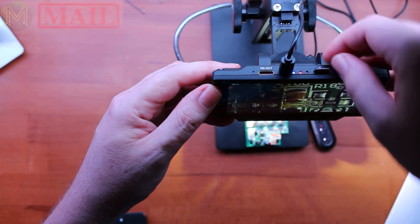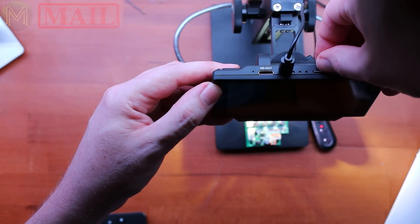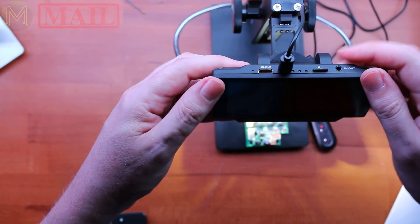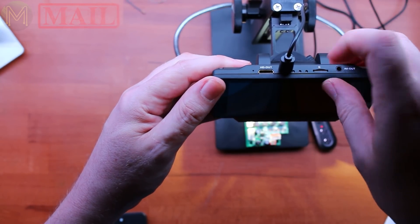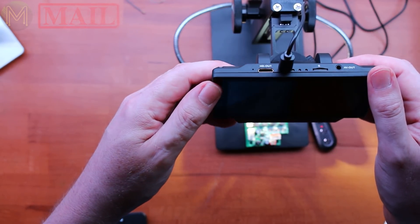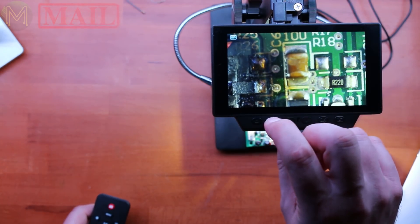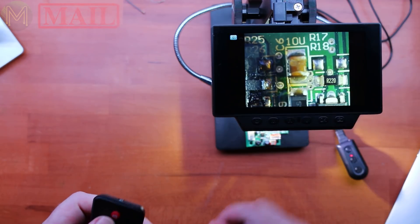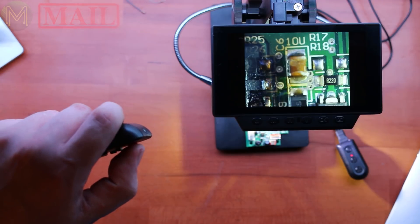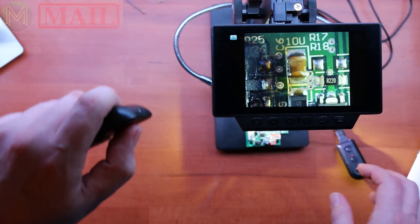The SD card is a little bit tricky to get in, but you just get your fingernail in there and it'll be fine. I think that's video mode, and then you've also got photo mode. So I can theoretically just take a photo with the remote control — you don't have to fiddle around pressing buttons and potentially moving the microscope.